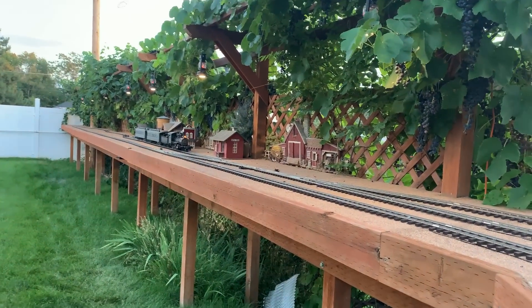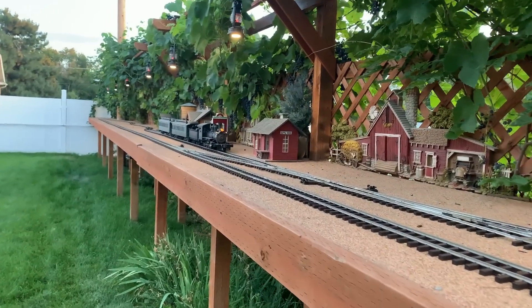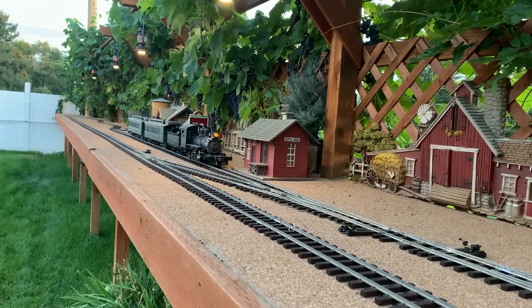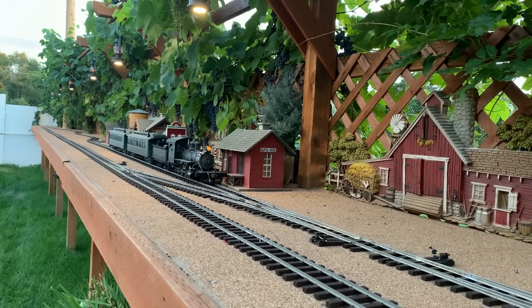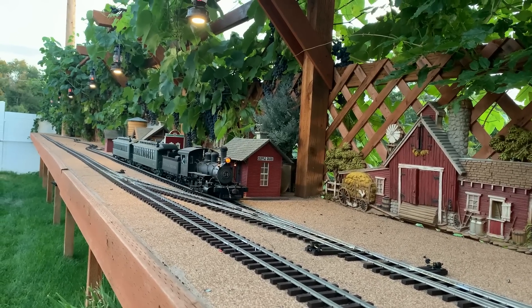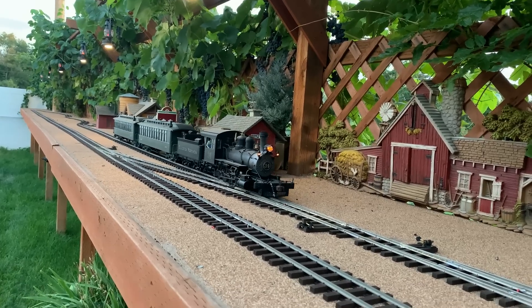When last we looked at the garden railroad, we had just finished putting in the Yagas Creek switches. It was looking good and running really fine. Mike made these for us over at Yagas Creek and they're just wonderful, beautiful. It's great to have trains just running smoothly out here again.